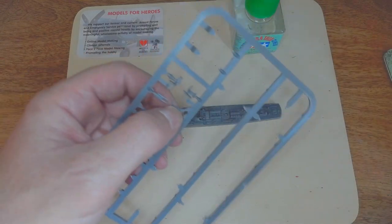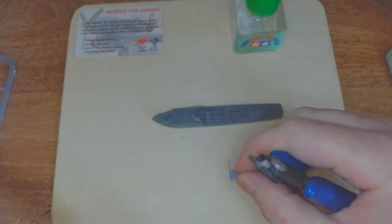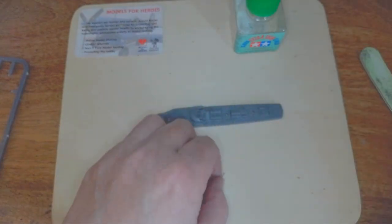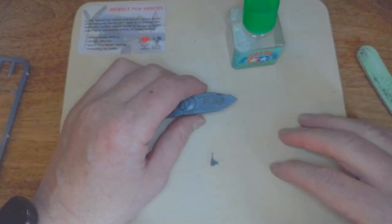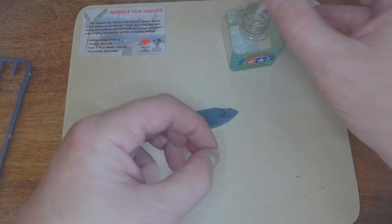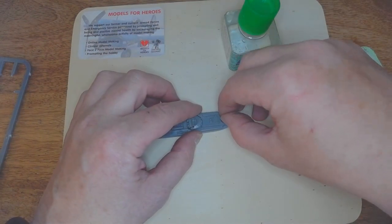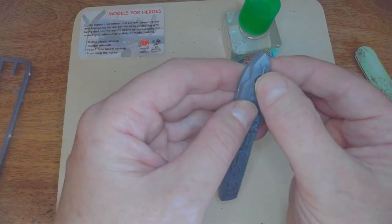We'll start with the front one, which is the two-centimetre machine gun. With my dodgy fingers I've got to use the tweezers. You can do it either way as long as it's glued in. Push it in — just make sure it's facing front. There we are.